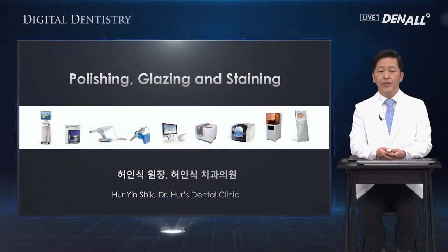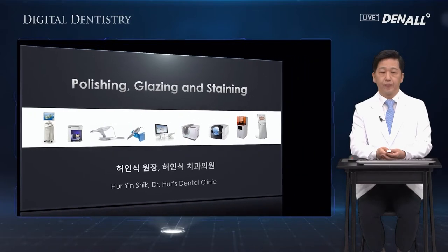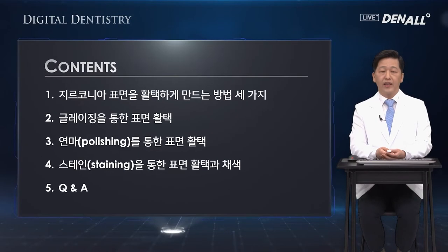Hello, everyone. I'm Dr. Ho Inshik. I'm going to talk about how to do polishing, glazing, and staining with hands-on. After sintering, which was discussed before, I'm going to talk about three ways to smoothen the surface of zirconia: glazing, polishing, and staining.